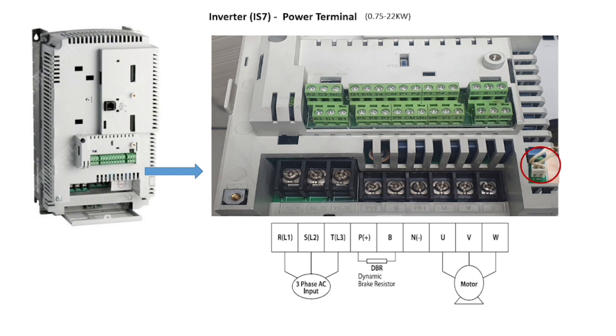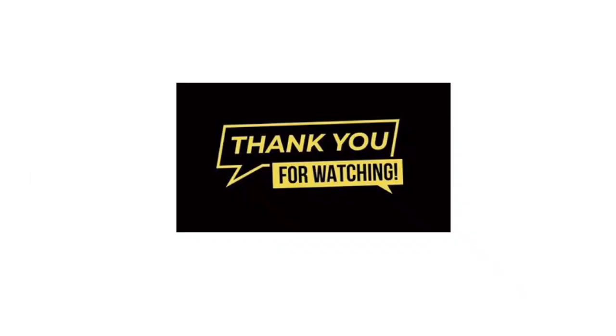That's all about the hardware basics. In the next videos we will cover programming and troubleshooting. Thank you for watching.